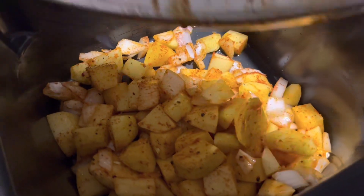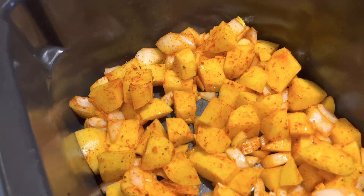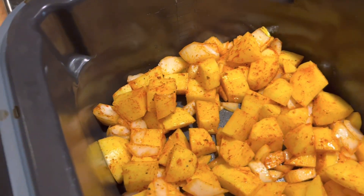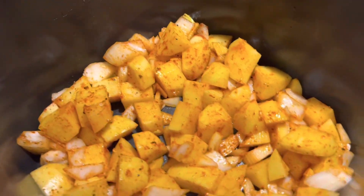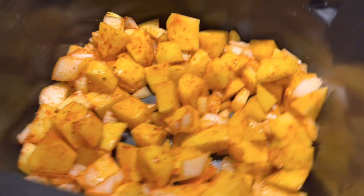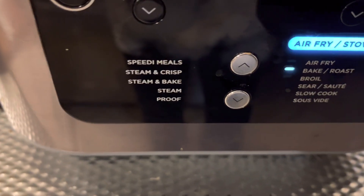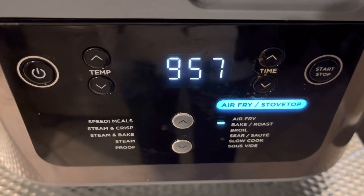All right, welcome back. I've got my potatoes and onions here and my Ninja is warm, so I'm going to add these all in there and move them around a little bit. I will set this to 350 for about 10 minutes on the bake. We'll check the potatoes, and once the potatoes are just about ready, that's when we'll add in our kielbasa and our sauerkraut and cook it for about another 10 minutes. We're going to set this — it's 350, it's on the bake and roast mode — set our timer for 10 minutes and hit start. That's all there is to it.